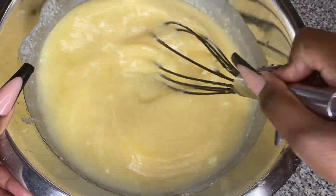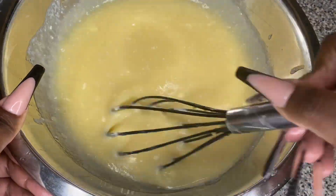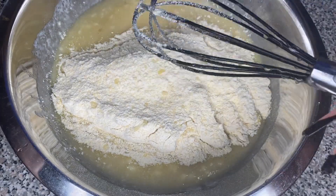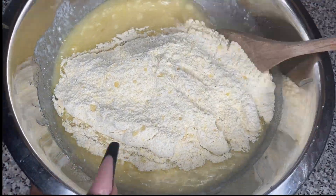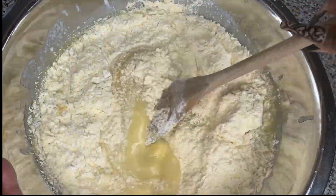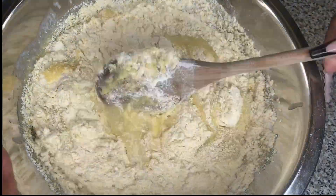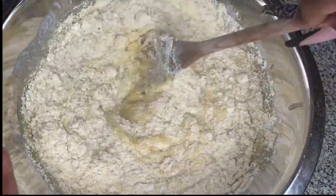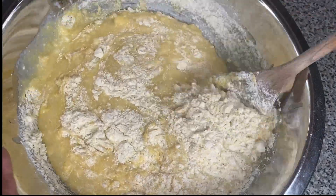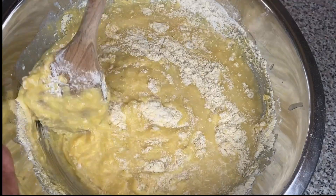Then we're gonna grab our other bowl with the dry ingredients and mix the dry and wet ingredients together until they are homogeneous. I kind of want to fold a little bit — I don't want to whisk it too much, that's why I'm not using the whisk. If you see a few clumps and lumps when you're done mixing, that is okay — it will all turn out well in the end, I guarantee it.